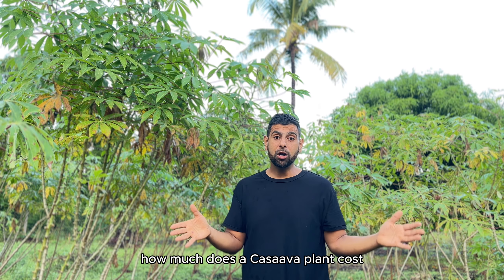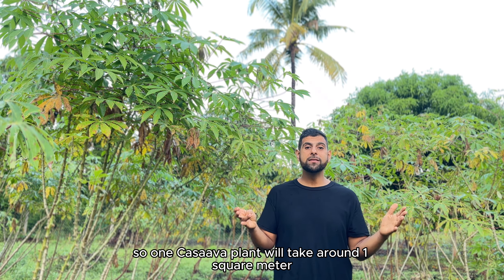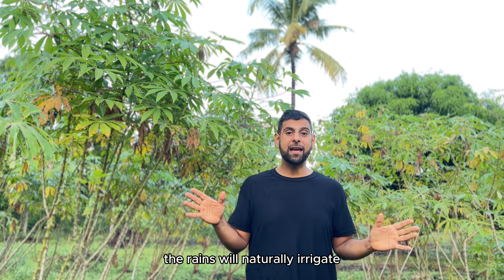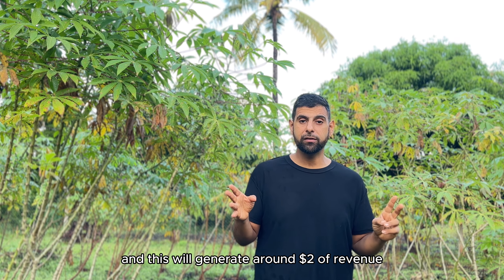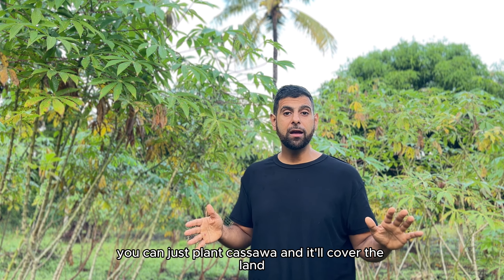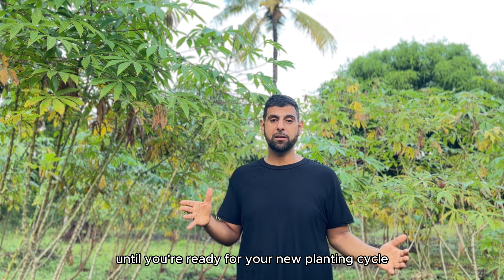One cassava plant will take around one square metre. It doesn't need to be irrigated — the rains will naturally irrigate it. As long as it rains once or twice in the life cycle, that's pretty much okay. Each plant will produce around four kilograms of cassava, which will generate around two dollars of revenue. While you don't know what you're doing with your land, you can just plant cassava — it'll cover the land and produce food until you're ready for your new planting cycle.